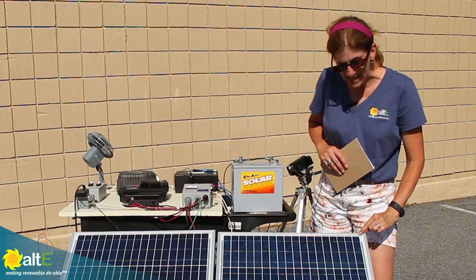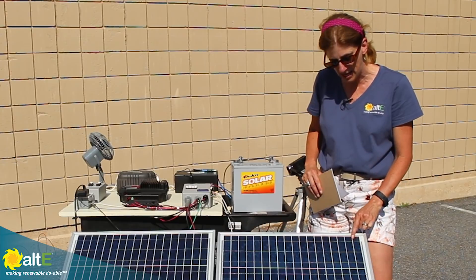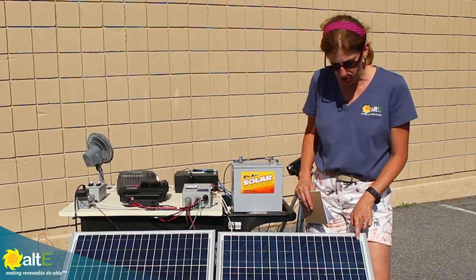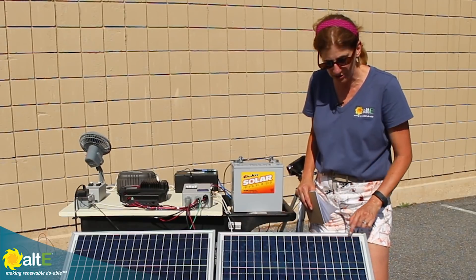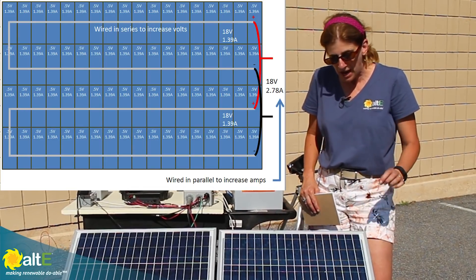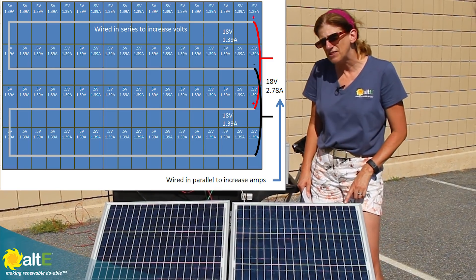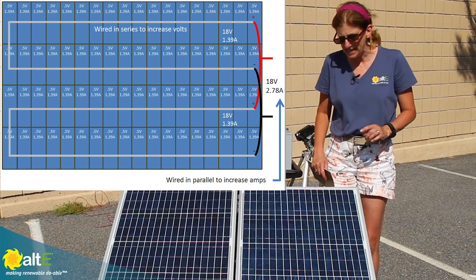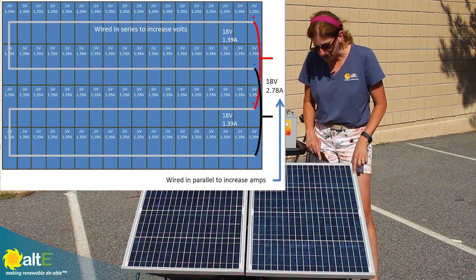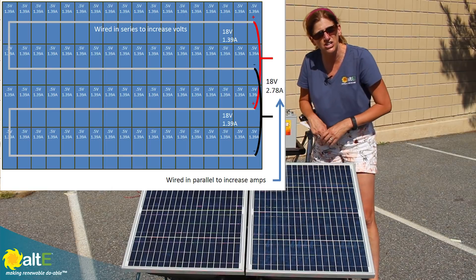Each solar panel is made up of a series of cells. This is one cell, and each cell puts out just over about half a volt. The silver going across here is wire that's wiring all of these cells in series, which increases the volts so the output becomes about 18 volts. Most 12-volt solar panels are 36-cell panels, but these are 72-cell panels. They actually have two parallel strings of 36 cells — 36 cells wired in series and 36 cells wired in series — and then those two sets are wired in parallel.